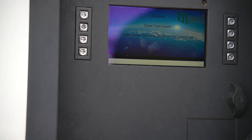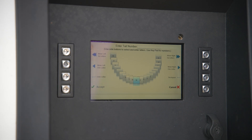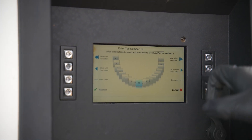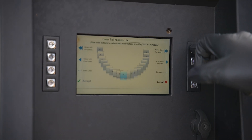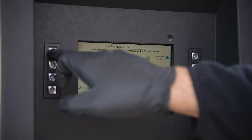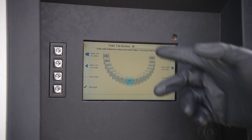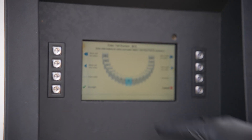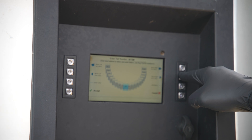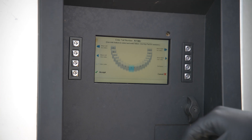We'll swipe our card with the stripe on top facing left. Now we put our tail number in. I'll select new and then use these buttons to select each one. The tail number is November, so I'm going to hit enter letter and use the move right. We go to the N, then our tail is 1-5 Mike Juliet. We enter letter and go 1-2-3 to the J, then verify 1-5 Mike Juliet and accept it.